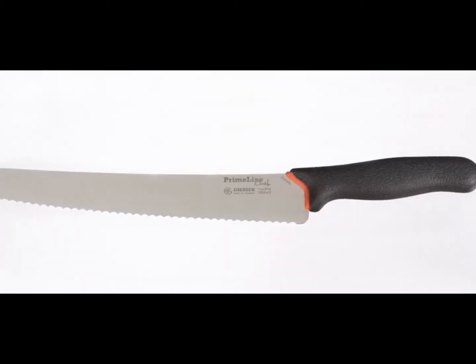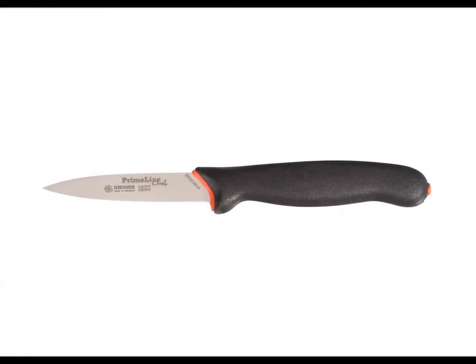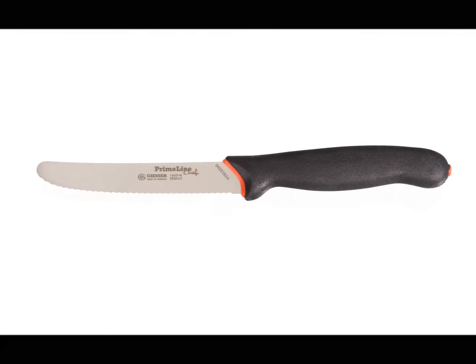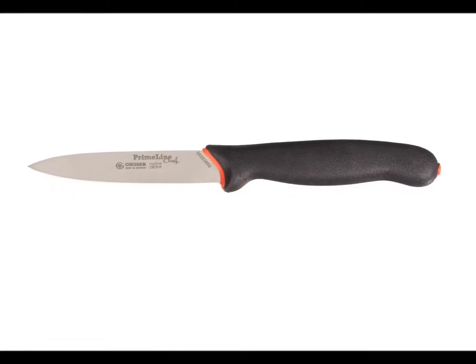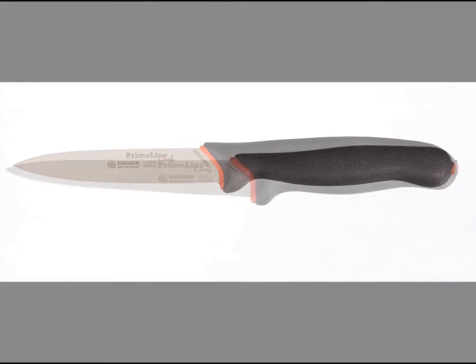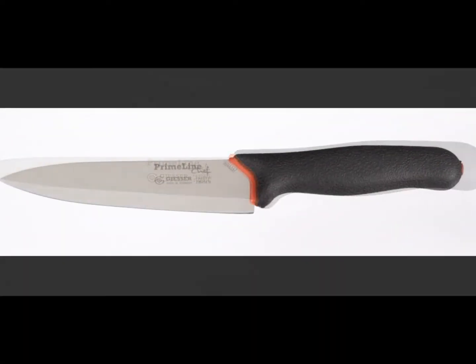Each Giza Primeline blade has a razor sharp edge and is pre-conditioned in antibiotic sanitised silver for optimum hygiene. A red band creates a perfect seal between the blade and the handle to reduce the chances of food getting trapped.